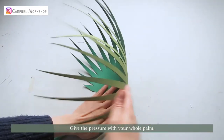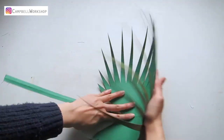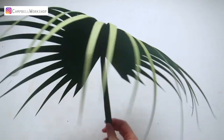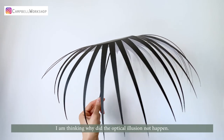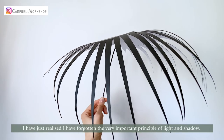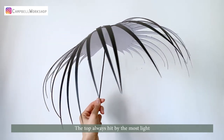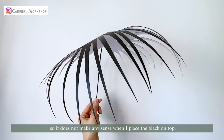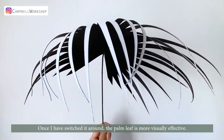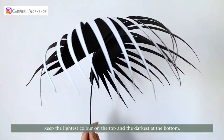Give the pressure with your whole palm. After I shaped my black and white palm leaf, I'm thinking — why did the optical illusion not happen? I've just realized I've forgotten the very important principle of light and shadow. White is representing light, black is representing shadow. The top is always hit by the most light, so it does not make any sense when I place the black on top. Once I switched it around, the palm leaf is more visually effective. Make sure when you make yours, keep the lightest color on the top and the darkest at the bottom.